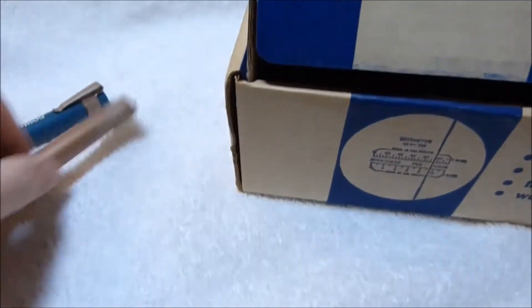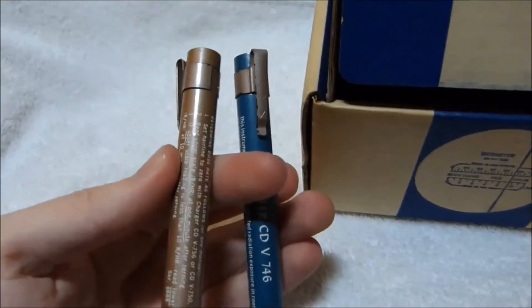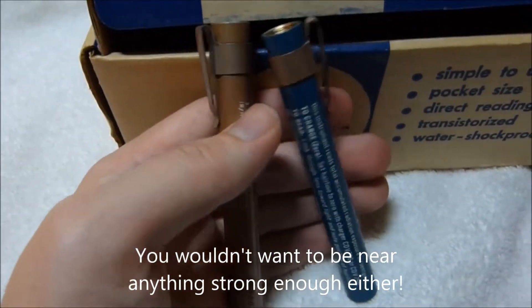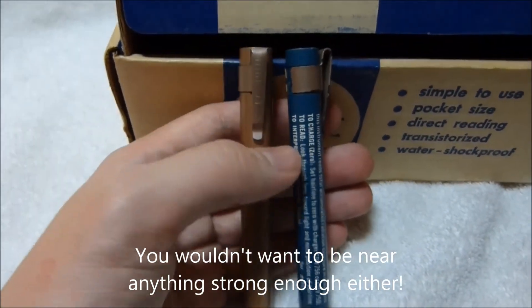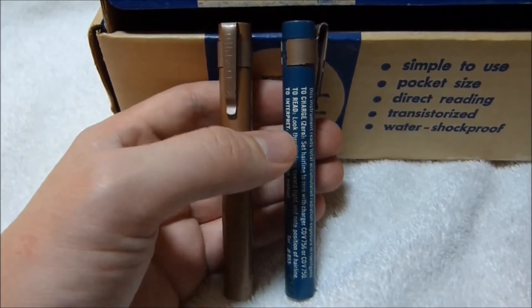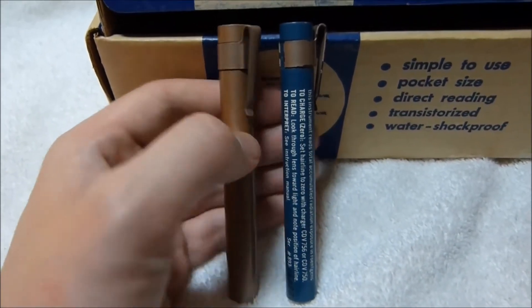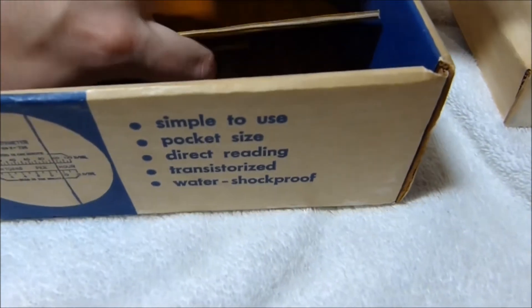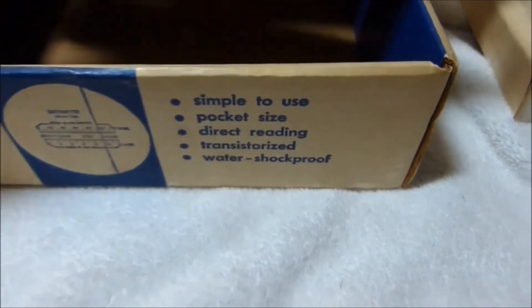I don't have anything strong enough to test these guys out. I only have a check source on one of my Geiger counters — my only remaining one actually. I used to collect Civil Defense stuff and had a couple of Geiger counters. I sold the two good working ones right after the Fukushima thing. I have one more that I should probably fix — it just has a problem with the meter circuit. I think one of the high-resistance precision resistors is bad, but we'll see.